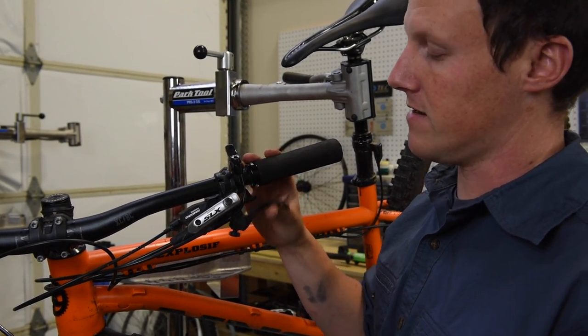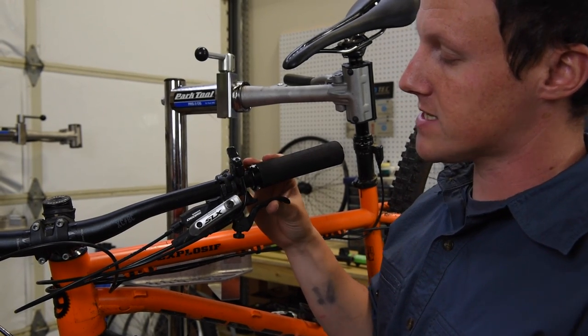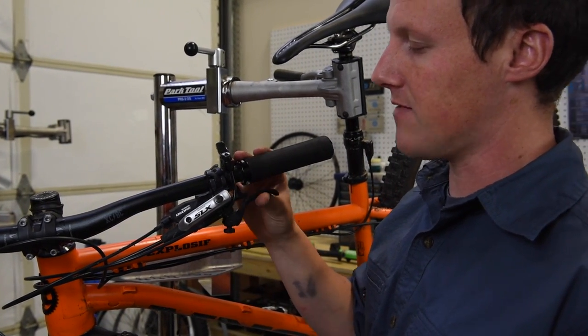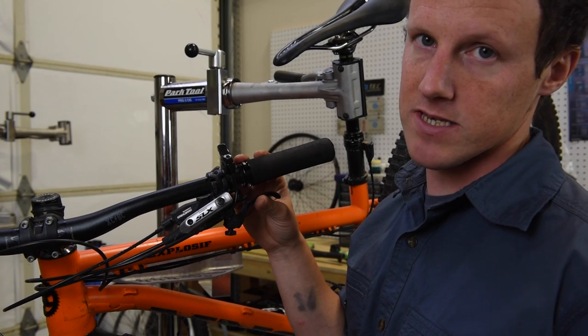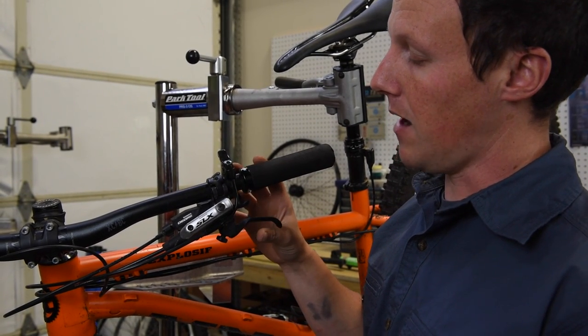That would again indicate that we need a hydraulic bleed. Once you've isolated the mechanical components of the disc brake, anything that gives you an inconsistent lever feel means you can triage this as a hydraulic problem — you're either looking at a master cylinder replacement or sometimes just a straightforward bleed.